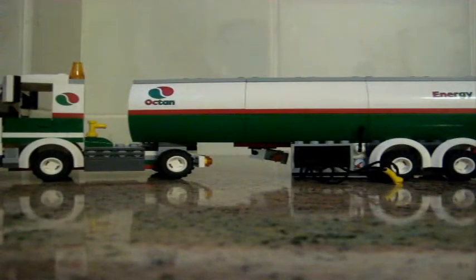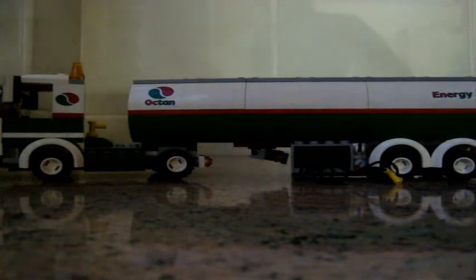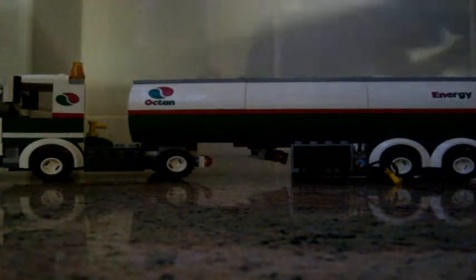Hi guys, it's MegaLegoMiniFigure here and welcome to our first Lego review. This is an Optum fuel truck from Lego City, ages 5 to 12, product number 3180.